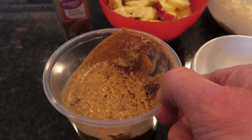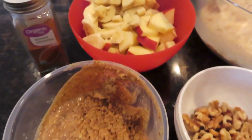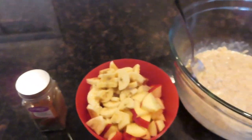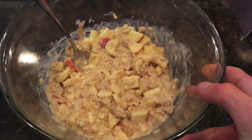I have two big tablespoons of almond butter, and I have a sliced up Fuji apple and a sliced up banana — sometimes I use two bananas as well — and then some cinnamon. Just mix all that together and there it is right there.